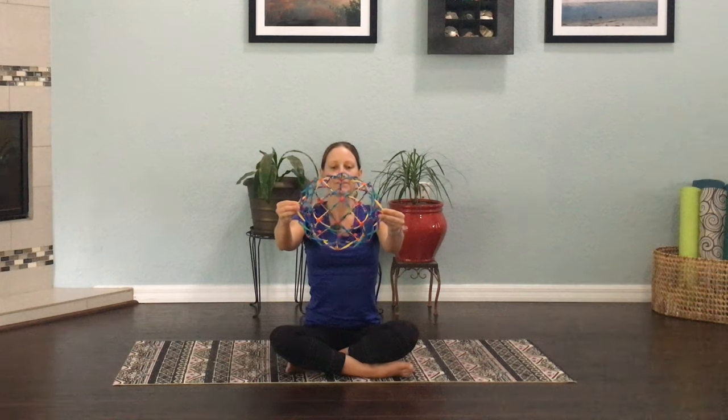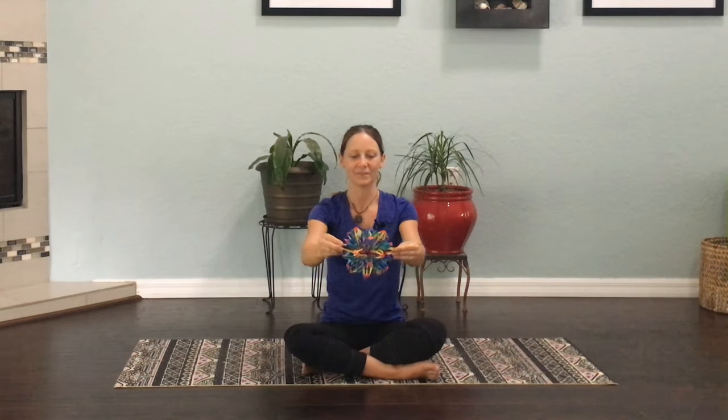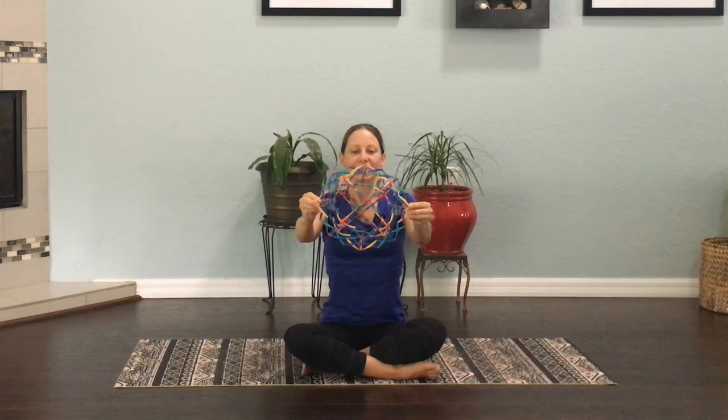Try to breathe through your nose, but if you have a cold or allergies and you're stuffy, it's okay to breathe through your mouth too. Let's do five belly breaths together — inhaling through our nose, sending that breath all the way into our bellies, and then letting that air out through our nose again. One… two… three… last one, really deep breath. Great job — take a moment and notice how you feel.